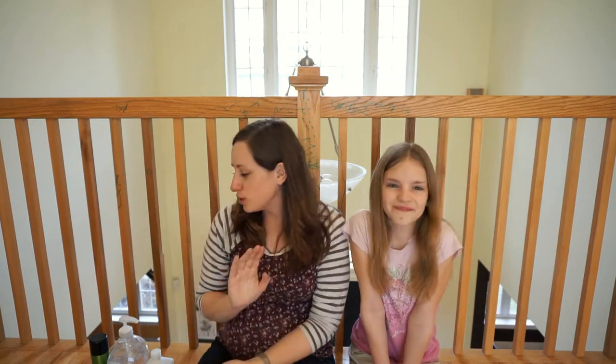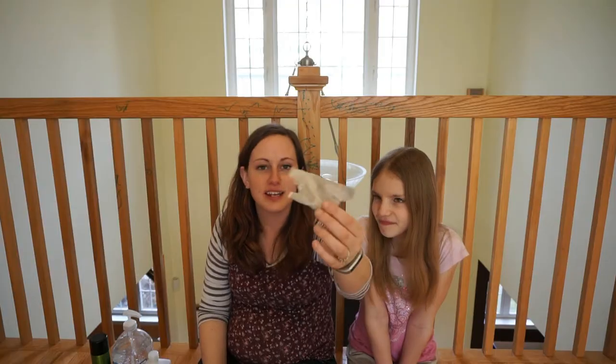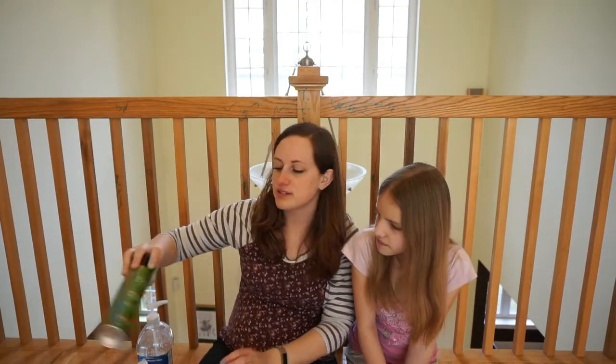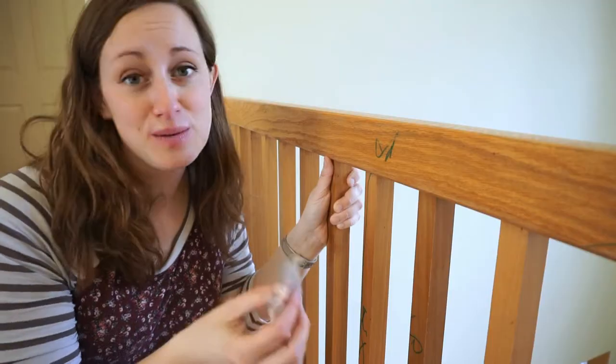I've never dealt with removing permanent marker from wood. I thought it'd be fun to do some experiments, because we always see those things about 'here's how to remove things' and you never know if they really work. So we're going to try them out — Allison's going to help me. Here's our lineup for today's cleaning materials: we have some toothpaste, a Mr. Clean Magic Eraser, some rubbing alcohol, hand sanitizer, and some hairspray.